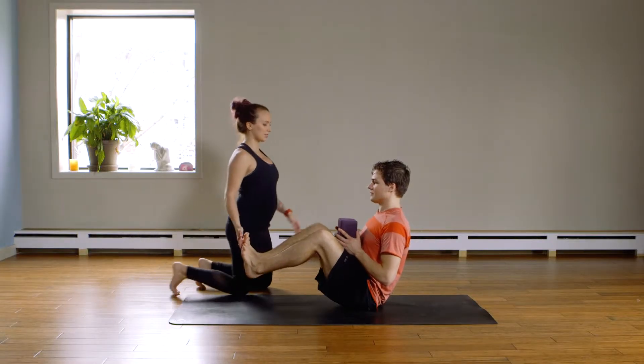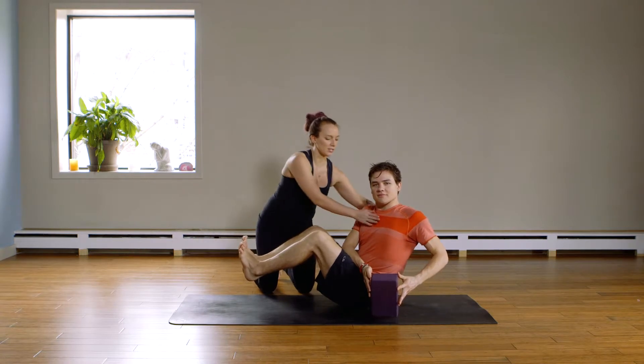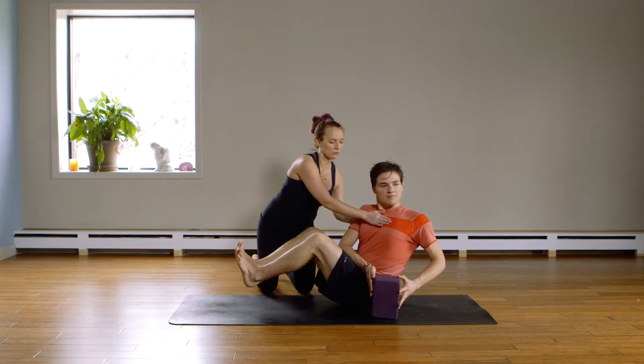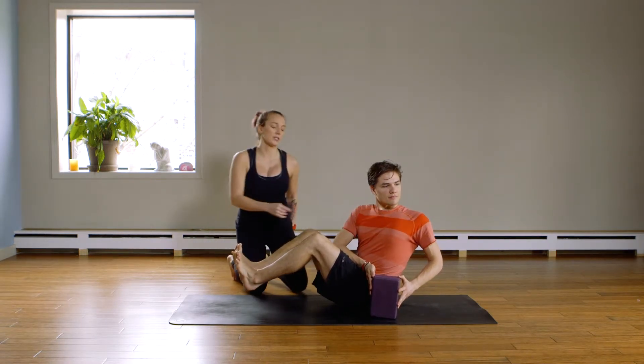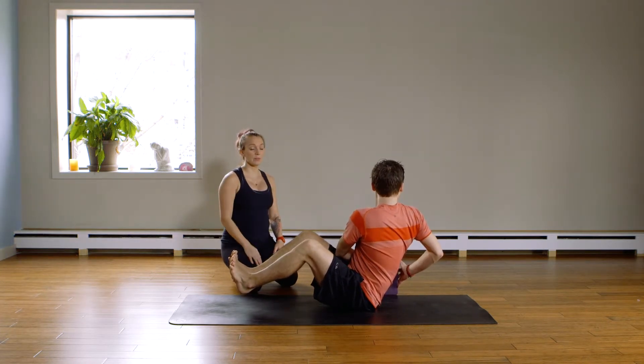So he's in a boat pose, chest up. He's going to twist to his left, tap the block on the ground. And that rotation — you can see his chest — he's really rotating around his spine. You're going to twist the other side, now you're going to see his back. So it's a real big rotation around the spine.